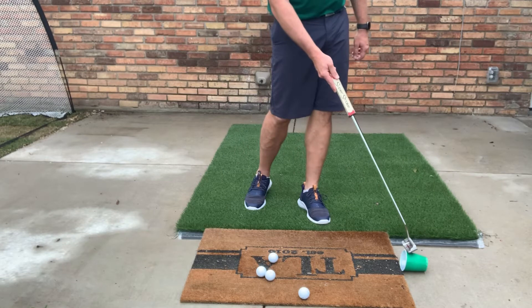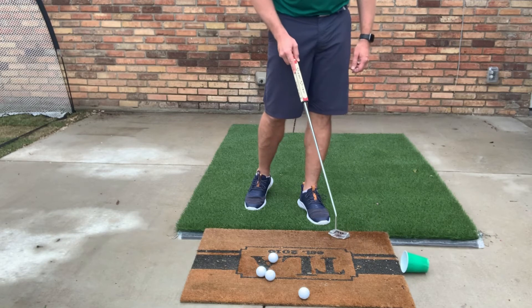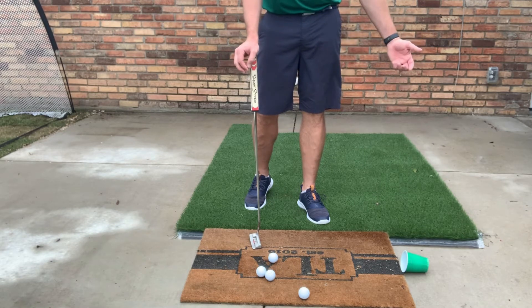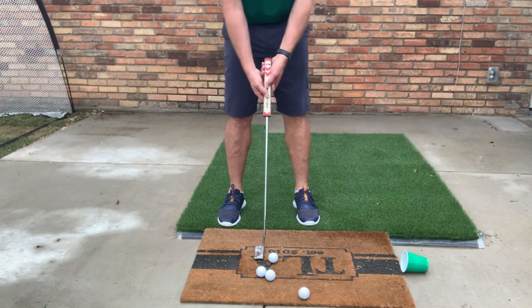I've got a plastic cup right here and I've got my golf balls. I already have a golf ball in there because it was moving around because of the wind, so if it's moving around just put a ball in there. No big deal if it bounces out or if the cup moves when you hit it, but you're looking at making four golf balls in a row into the cup.